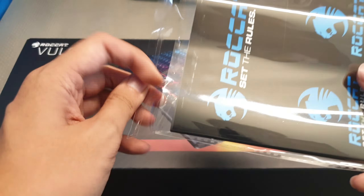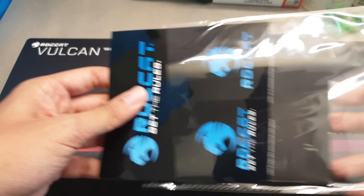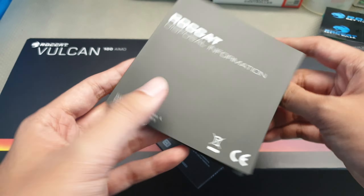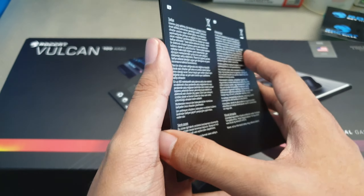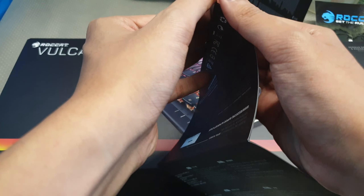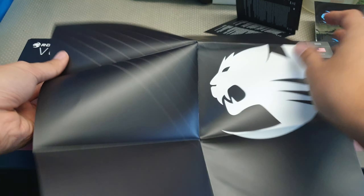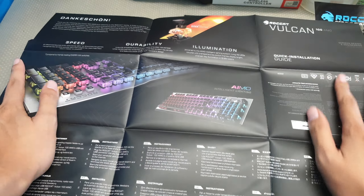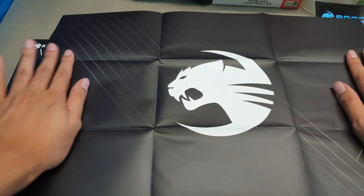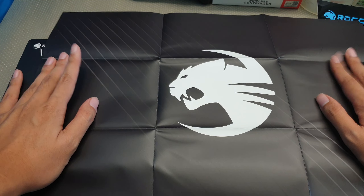I think Razer started this. Quick installation guide — it's one of those map-like booklets. I like the quality of the paper though. Also a poster too, it's all wrinkled up now — this would be pretty freaking nice.